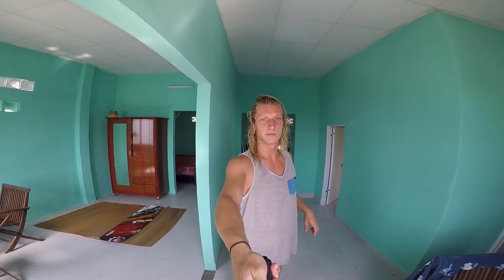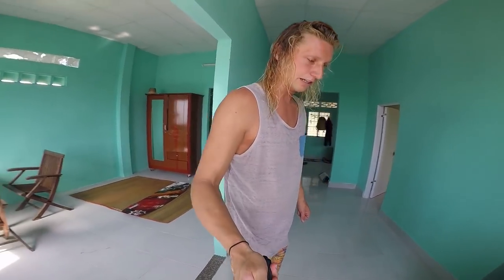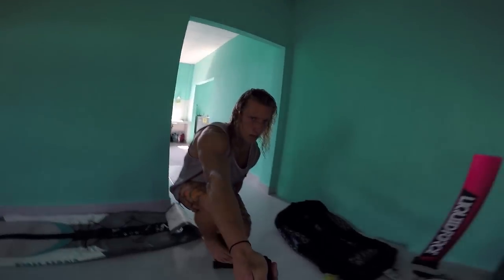My front hand is on the bar, which is taking me forward. I'm bringing my knees to my chest and grabbing down right at the toe side edge. A tail grab is the same hand, except instead of the middle between your feet, you're grabbing your tail. Bring it down and grab the tail.